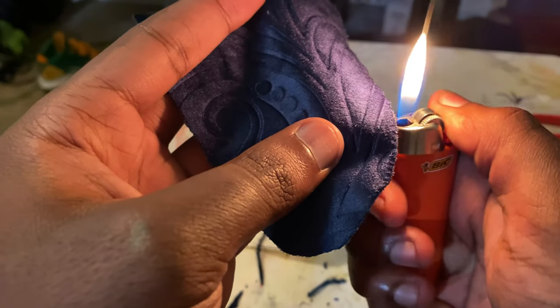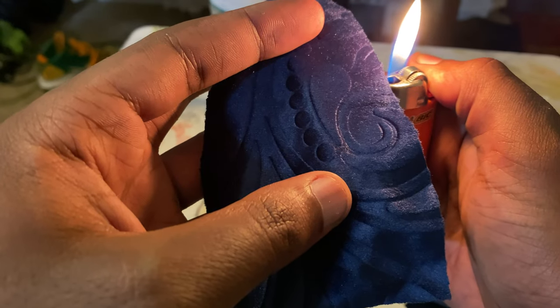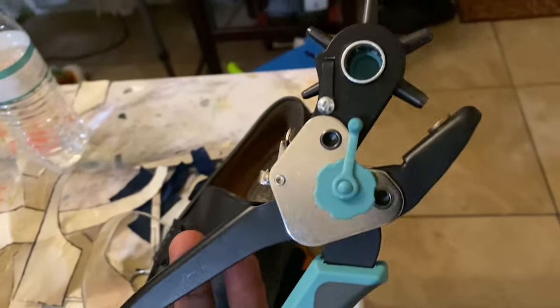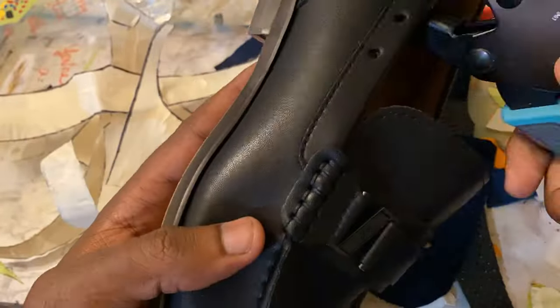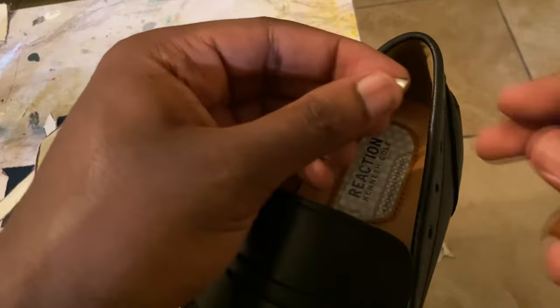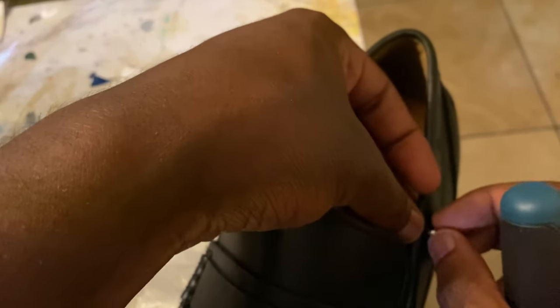I'm using a lighter to burn off any extra fuzz that came from cutting out these velvet pimp patterns. Now I'm gonna use my hole puncher to cut around the collar so that I have a place to put my spikes.